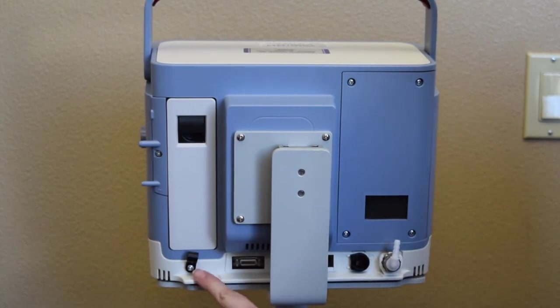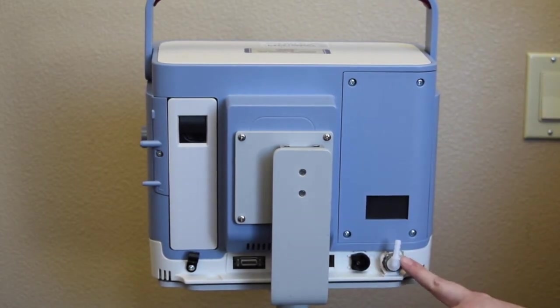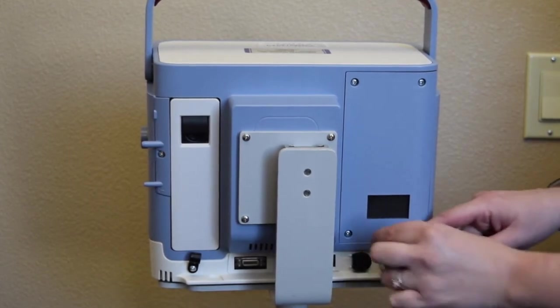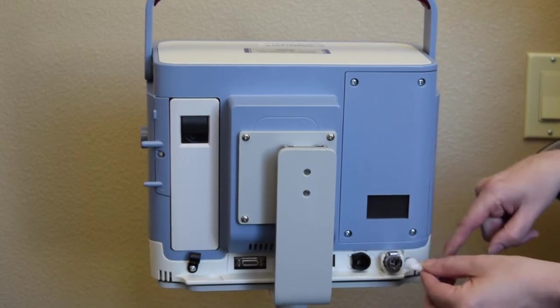This is your power cord retainer, serial net connector, ethernet connector, an external battery connector for your DC power cord, and this is your oxygen valve port. If you press down on this little gray button, the oxygen adapter pops out and you can snap it back in.